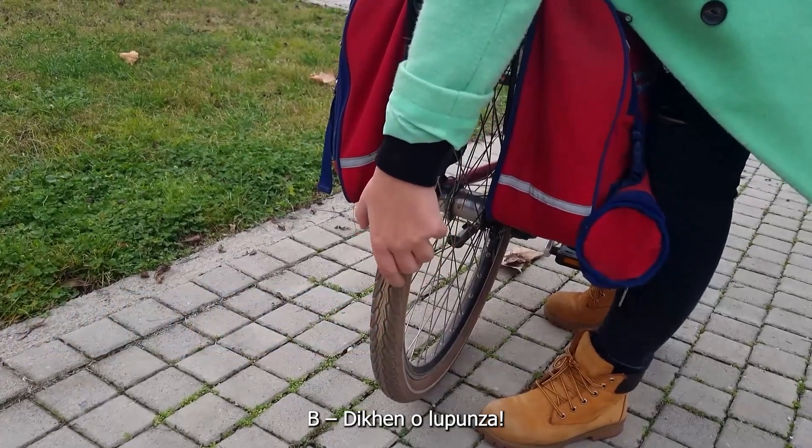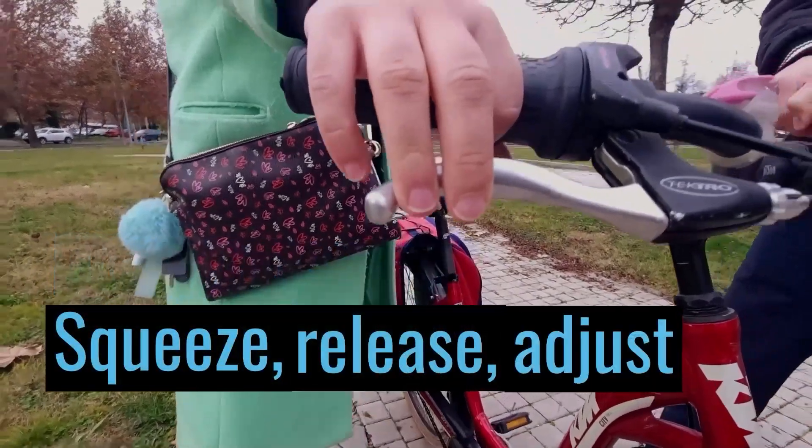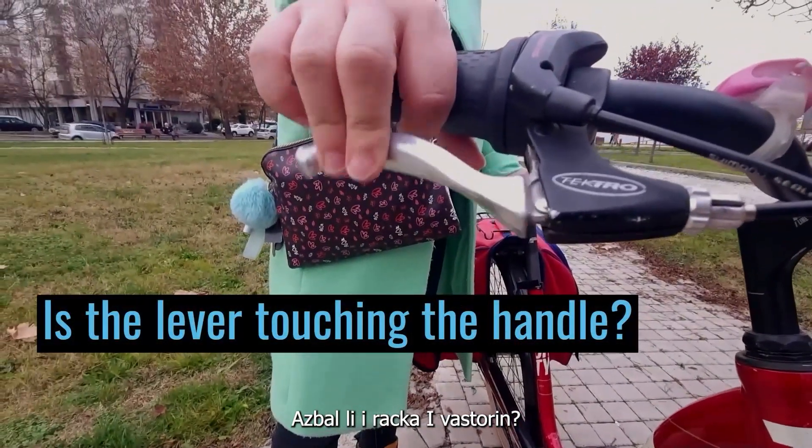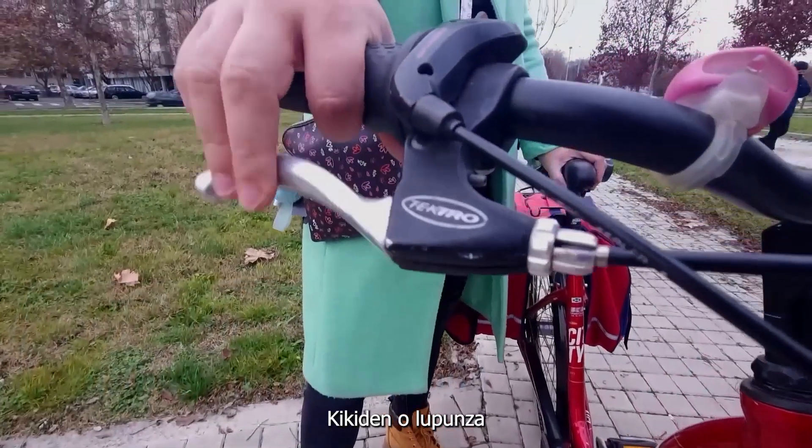Next is B — check your brakes. Squeeze, release, adjust. Check if the lever is touching the handlebar and if the brake lever is returning to its position. Tighten the brakes if needed.